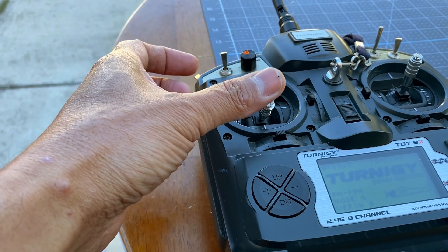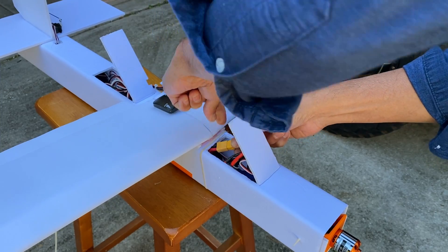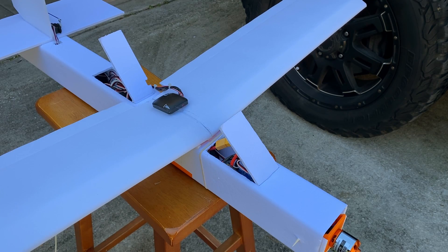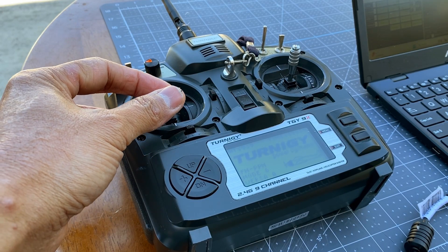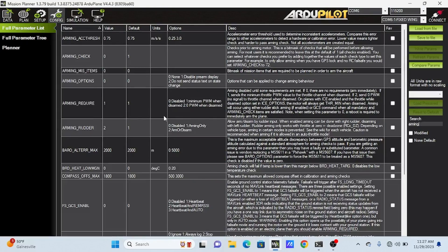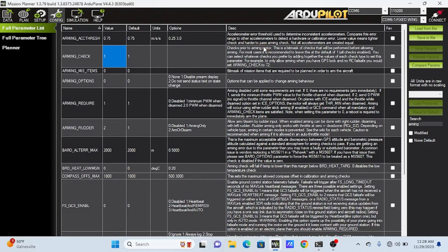Raise the throttle stick to maximum. Plug the battery. After you hear the beeps, throttle stick all the way down. Another set of beeps will tell you that calibration is successful. Then you can test the motor. Remove the props during this calibration — I can't stress that enough. Set arming check back to 1 and click the right param button to save.